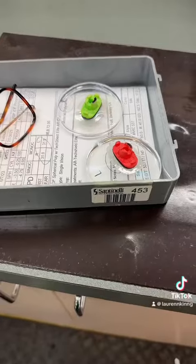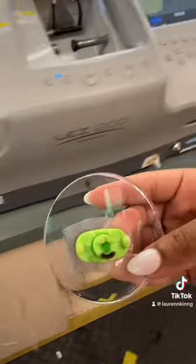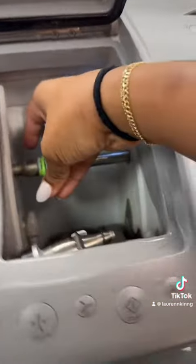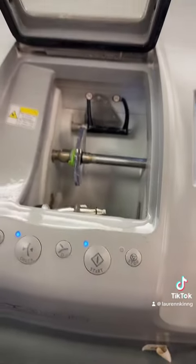After a successful blocking, it's time to edge. We scan the tray, verify the tracing, and pick out the designated lenses. First, we start with the right lens by pressing the chuck button and then pressing start so that the lens can begin its edging process.